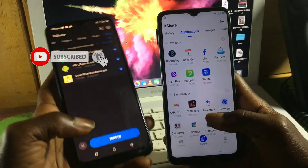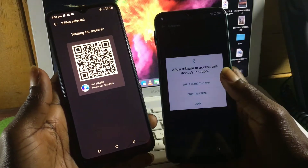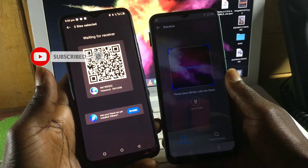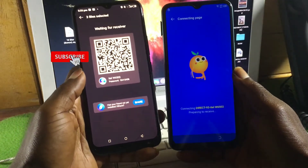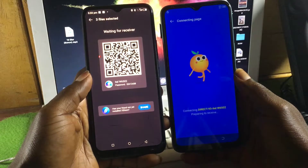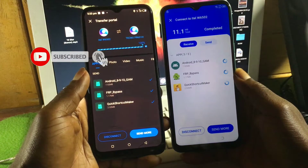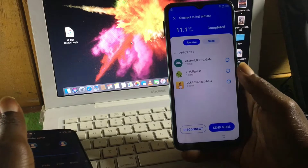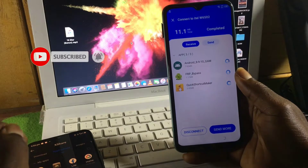We will send three apps: Google Account Manager, Quick Shortcut Manager, and FRP Bypass. These are the only three files we are going to send to the locked device. After accepting all permissions, scan the QR code. When it connects, the apps will be sent to the other device and automatically install.